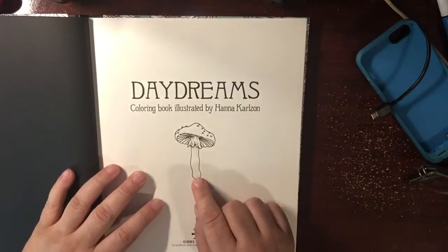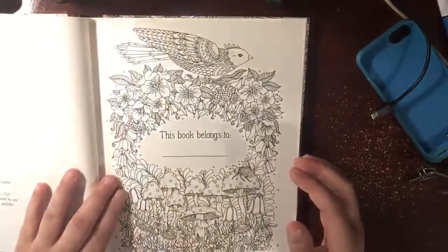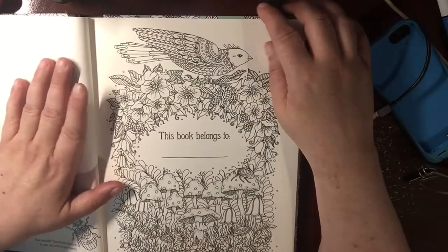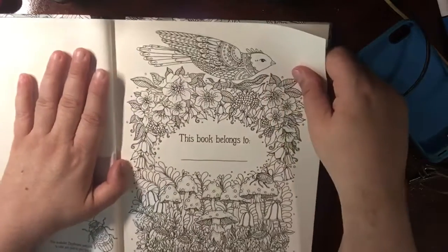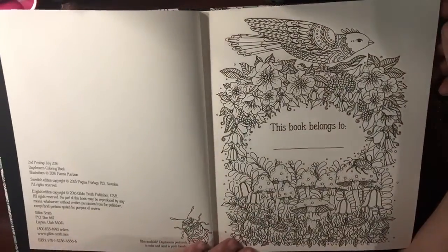Oh, nice pitch! I'm kidding. I don't like to eat mushrooms, but I love to color them. Is that weird? I'll be doing this soon. I started a couple pages in here. Now you start a page you're not too crazy about — I'm going to do that so you can see both of them.